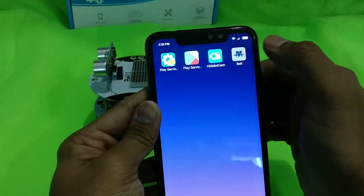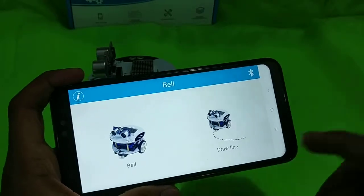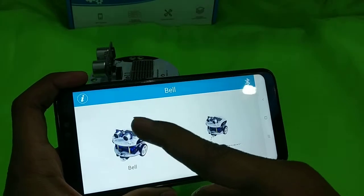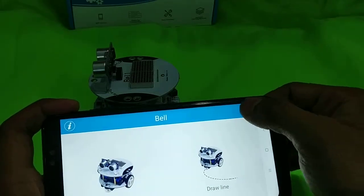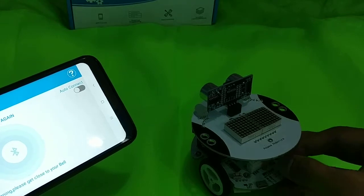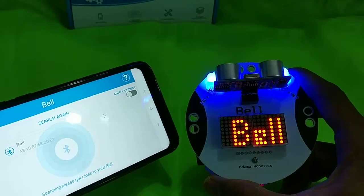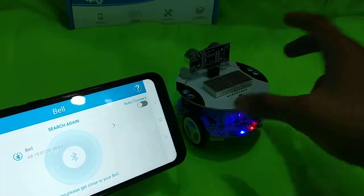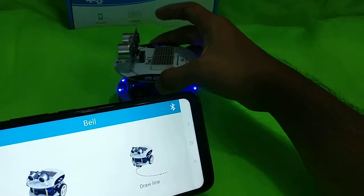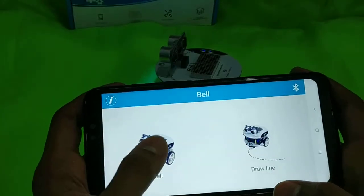Once you open the app you will see a UI where the bell has only two control modes: the bell mode and the draw line mode. Before we use them, we have to connect the bell. Turn the bell on first, otherwise Bluetooth is not going to be on. Once the bell is on, you can see it's detected in our app — just select it and it should be connected shortly.